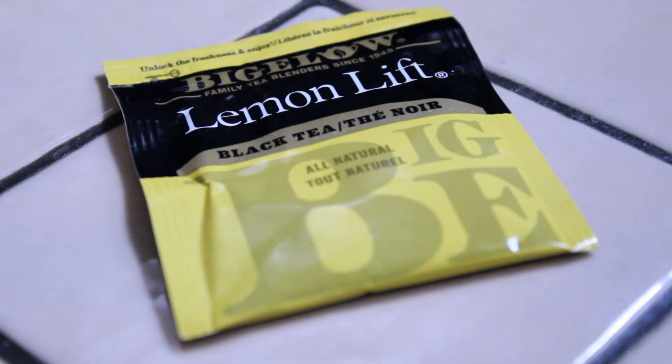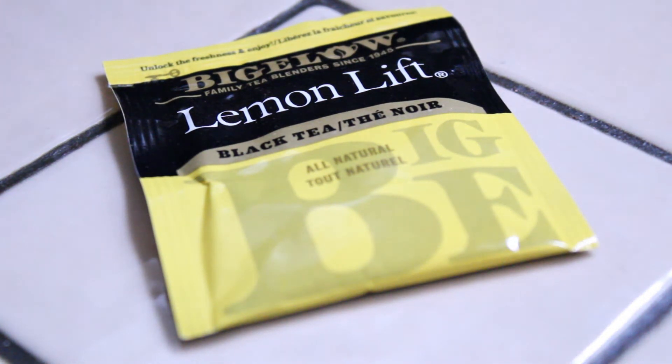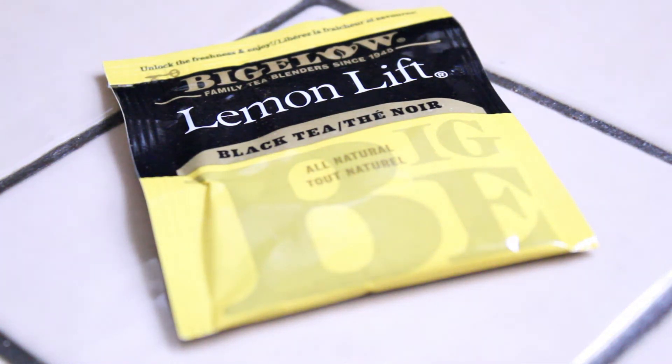Hi, how are you today? Welcome to the latest tea review. In this video I'm going to take a look at the Lemon Lift tea by Bigelow. I've reviewed Bigelow teas in the past and I usually find they're pretty good — some I really like and some I didn't care for — but I'm hoping I'll enjoy this Lemon Lift tea. I certainly love citrus teas; I love orange teas, lime teas, and I definitely love lemon teas as well.